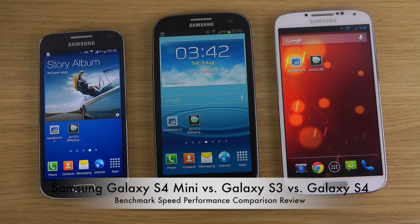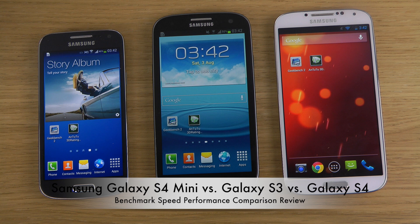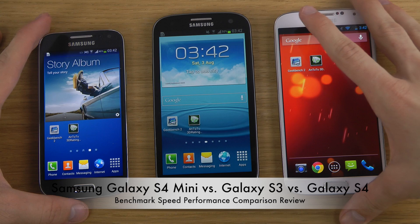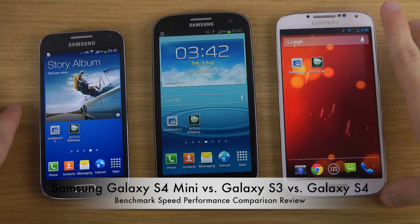Hey guys, so today I want to make a quick little benchmark comparison here, just because I just made a gameplay video comparing these phones and I got some very interesting results. That video should be up on YouTube while you're watching this, so I thought why not do also a quick little benchmark comparison video here.